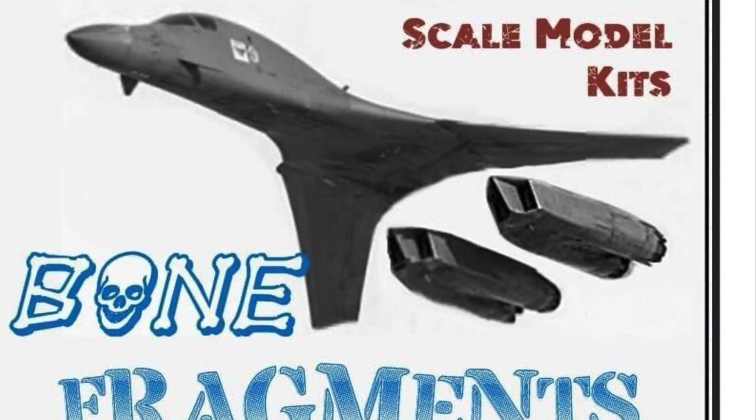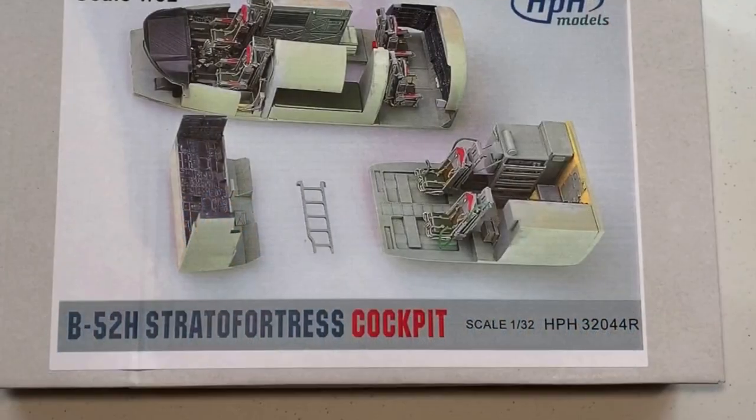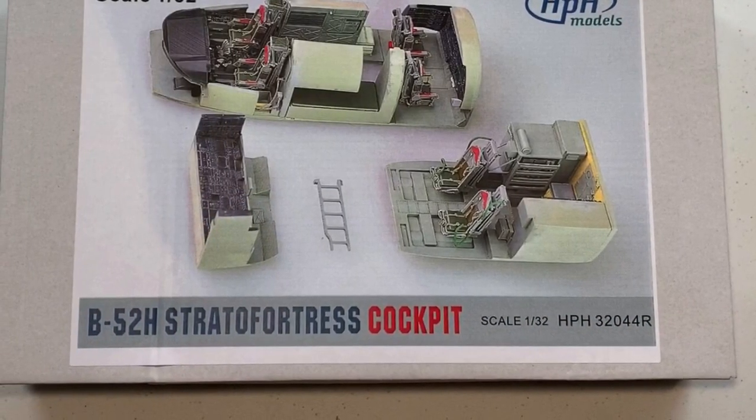Hi guys, welcome to another Bone Fragments video. In this video we're going to be reviewing the HPH 1/32nd scale B52 cockpit set.